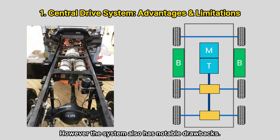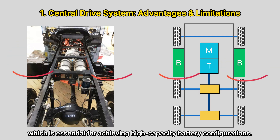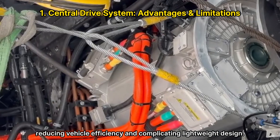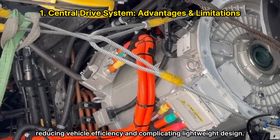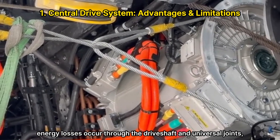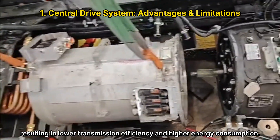However, the system also has notable drawbacks. The central location of the powertrain limits underfloor battery installation, which is essential for achieving high-capacity battery configurations. The low level of component integration adds weight, reducing vehicle efficiency and complicating lightweight design. Furthermore, energy losses occur through the drive shaft and universal joints, resulting in lower transmission efficiency and higher energy consumption.